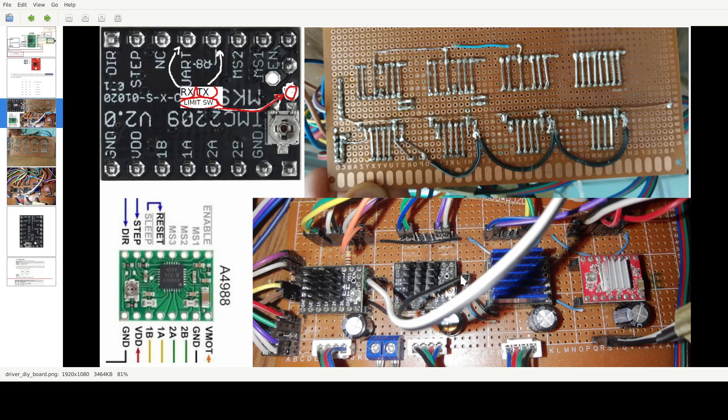I'm using two of these TMC2209 stepper drivers — this one is the same but just another version. And the last one, because I had no more of the good ones, I have an old A449. This one is a bit noisy but I'm using it for the Z-axis so it's not that bad.